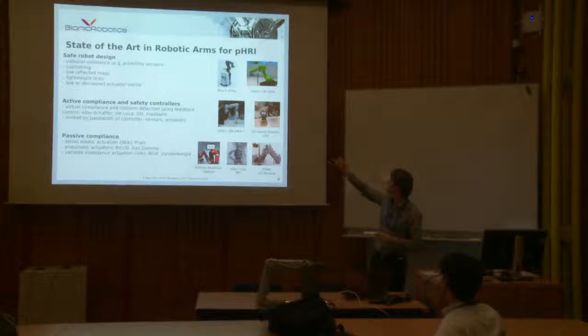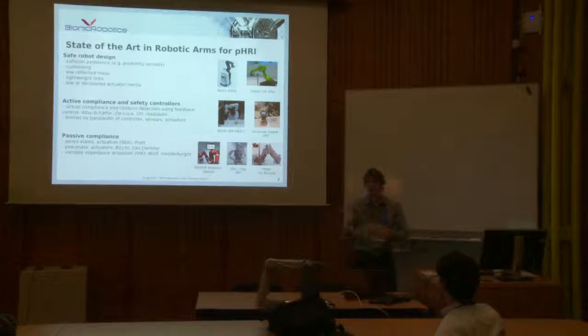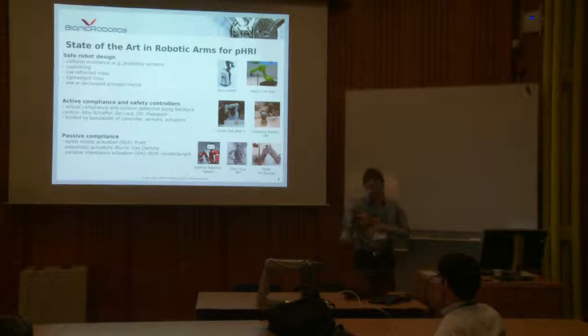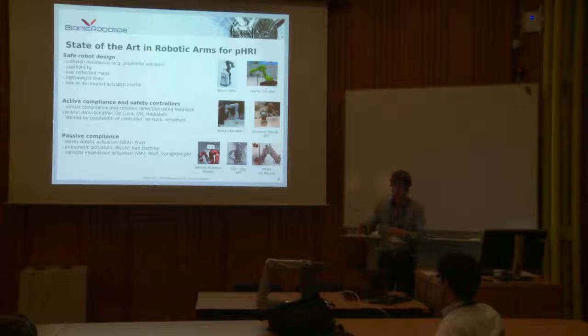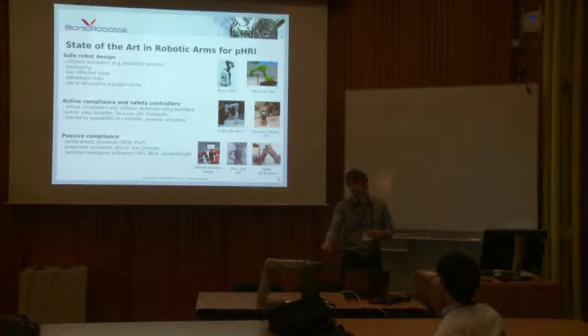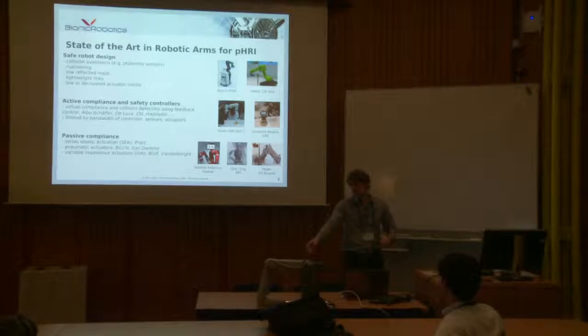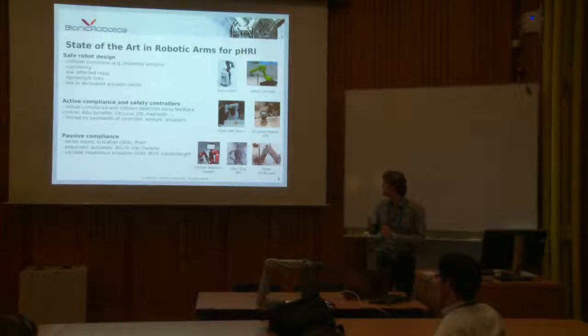You can also have active compliance from the software side. Here in the middle you have the KUKA LBR, and the Universal Robot on the right. What they do is measure external forces — the UR uses the motor current directly and estimates the external torques, while the KUKA uses force sensors in the robot. But that relies on the control loop and software. What we wanted to do with the Biorob is to have a direct mechanical compliance system, with elasticity in the joints. Using cables also allows a really lightweight end effector, since all the weight is brought to the bottom of the robot.